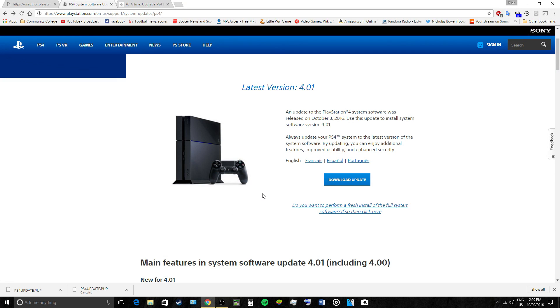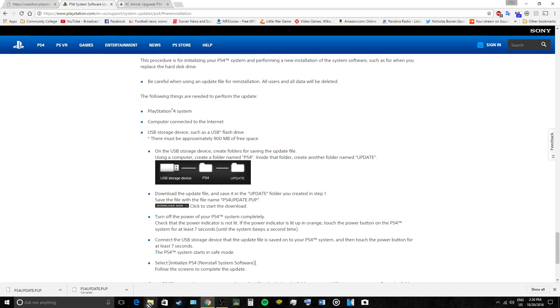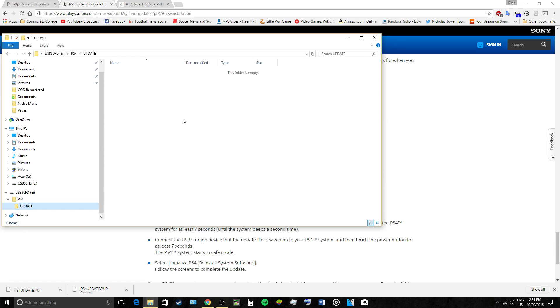If you want to install a PS4 system software update, go to this page but do not click the update option — that's specifically for an update. If you want to install the full system software, click this one where it says 'Perform a new installation of system software.' You need at least one gigabyte of space on your flash drive, you need to create a folder called PS4, and inside it create an update folder. I have the update here and I'm going to put it in the update folder.